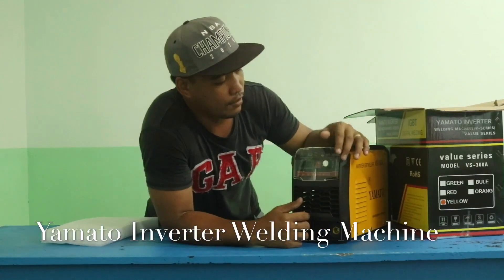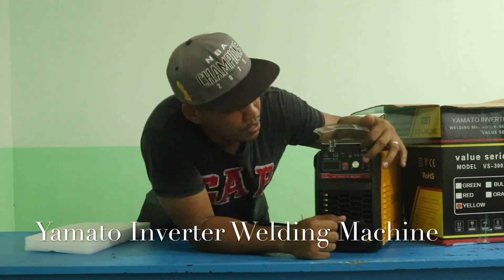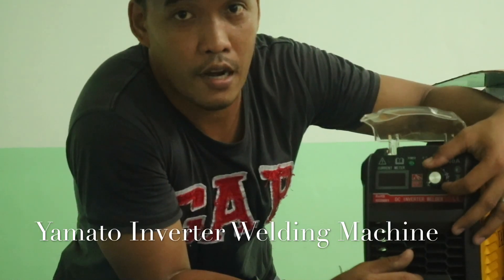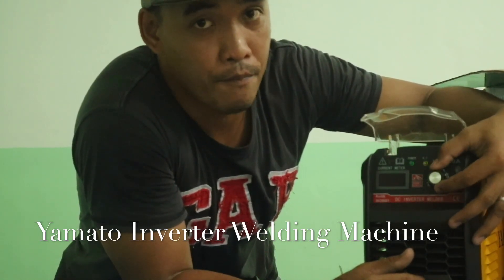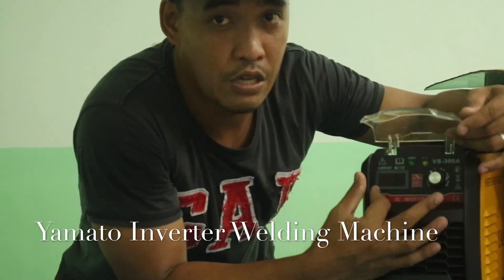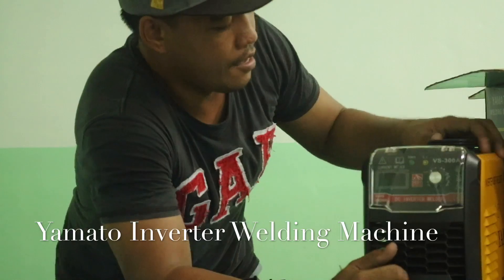As you can see, there's a protective cover for the adjusting knob, going from 0 to 300 ampere. It's really good because, unlike the old selector-type knob, this one is a volume-type control. It also has a digital current meter display, which is very nice compared to the traditional welding inverter.